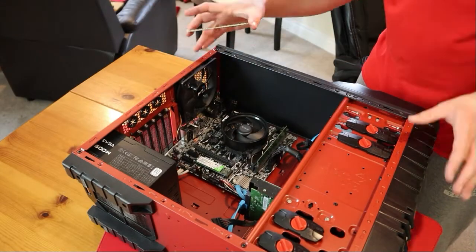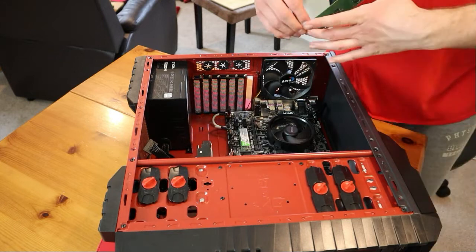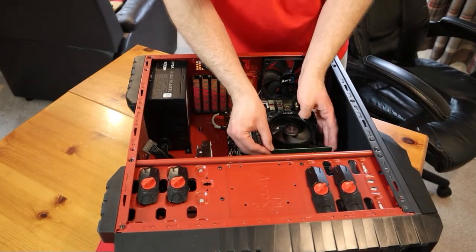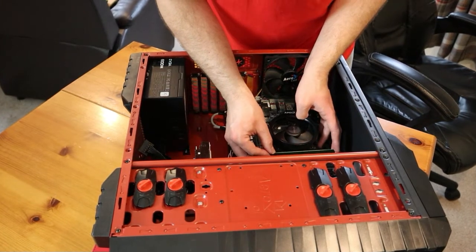Now the first time I put this in, for whatever reason the computer did not like it, so let's hope it works second time around. Feel free to comment below — have you ever inserted laptop RAM? Because I found that really awkward.